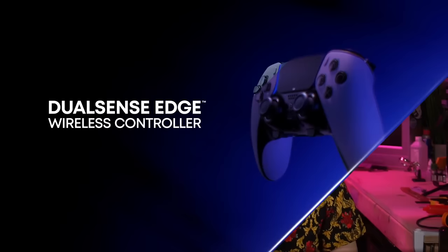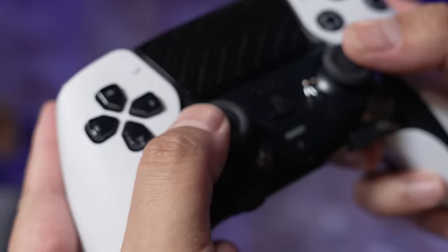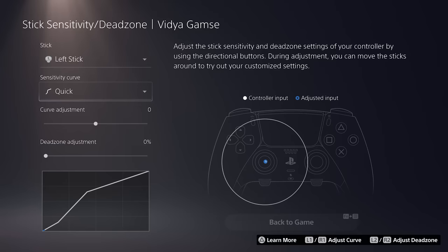Sony's first official foray into the Pro Controller scene has finally arrived with the DualSense Edge, a $200 answer to Microsoft's $180 Xbox Elite Series 2. This design immediately feels familiar, but it comes standard with all the trappings you'd expect of a Pro Controller at this price: interchangeable back buttons, adjustable analog sticks, added grips, and customizable profiles.